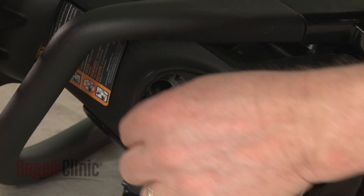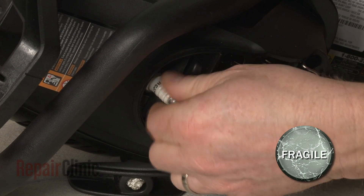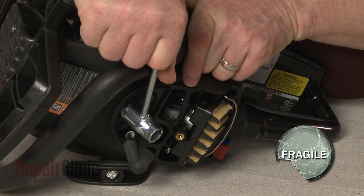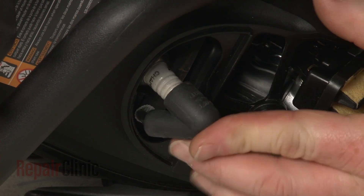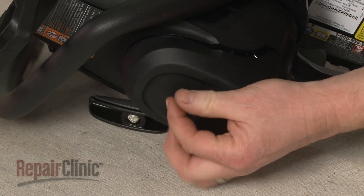Remove the cord from the cylinder. Re-thread the spark plug — be careful not to strip the threads by over-tightening. Re-attach the wire and boot. Re-align the air filter cover and re-thread the knob to secure.